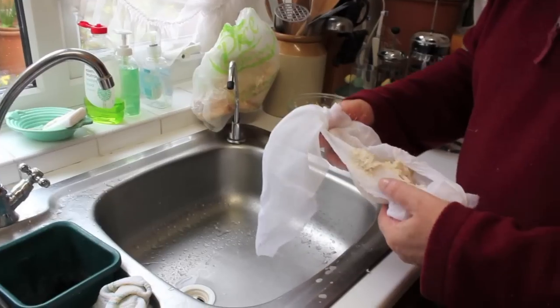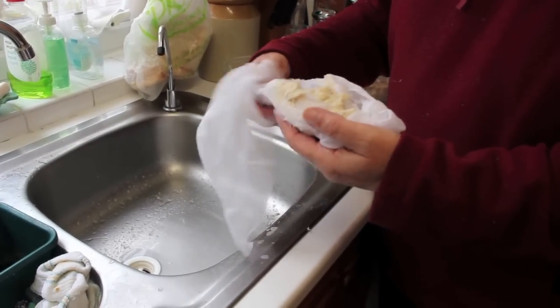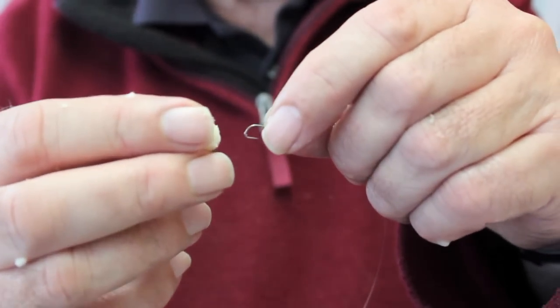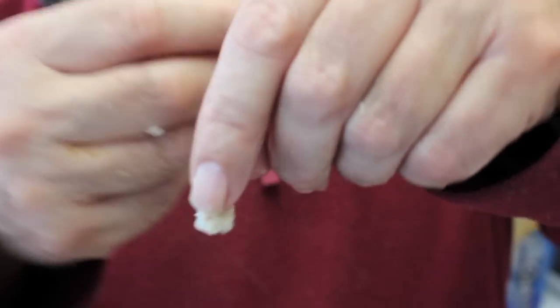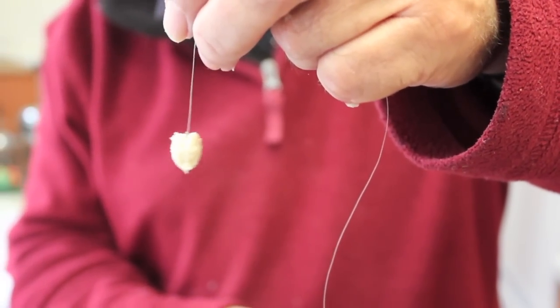There you have a very nice, very soft paste. I just rolled this paste into a small ball. I'll push it on and mold it on the hook — there you are, there it is.